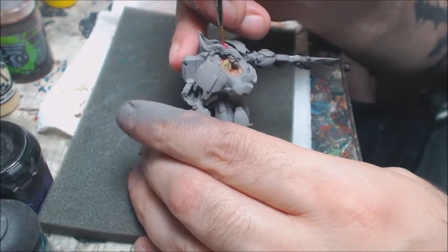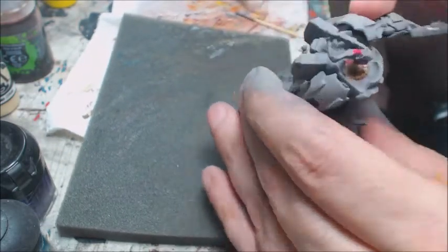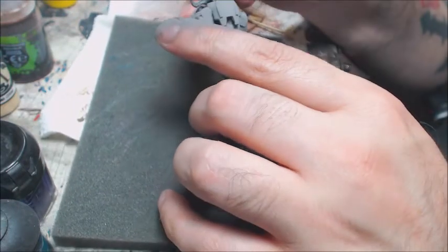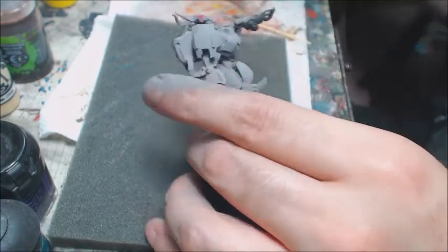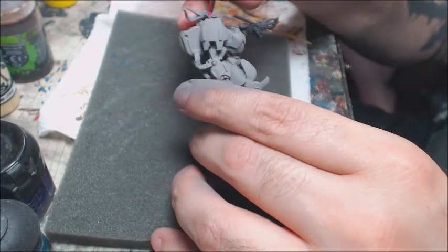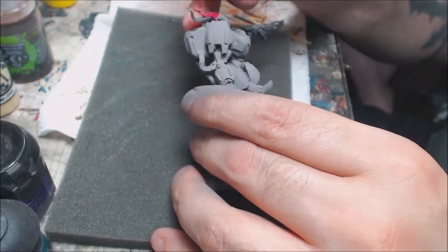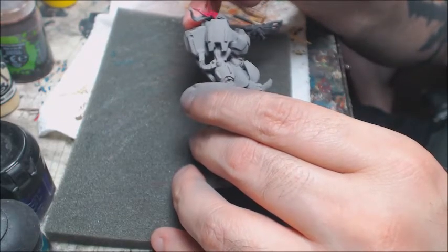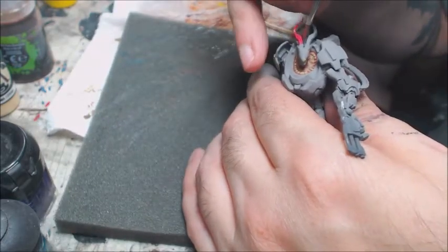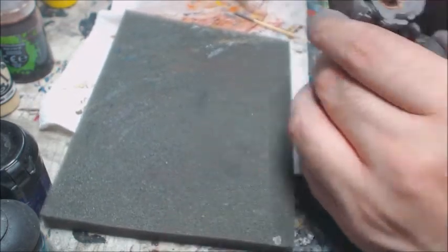Now we're going to move on to the horns and we're going to do the exact same blend of colors. You're going to get to see it a little better because painting that neck and chest area was a little hard to get the camera in on. We have a lot more room here on the horns, so we're going to get to do a really fun blend. With that little bit of extra room, I think I'm going to add a color at the end that isn't on the flesh — on the tips of those horns, we're going to push that chartreuse up through like a neon green. Really try to give the horns a little bit of focal point.